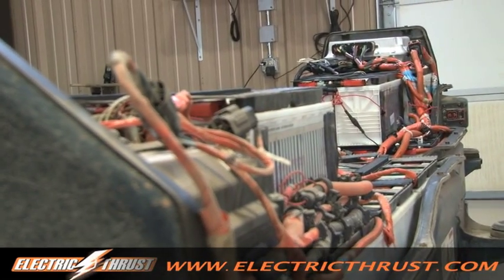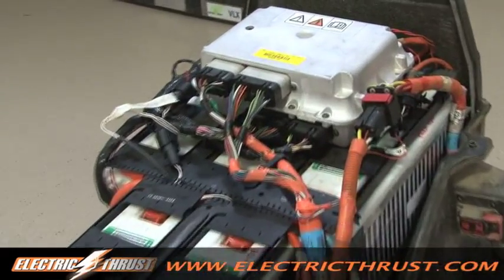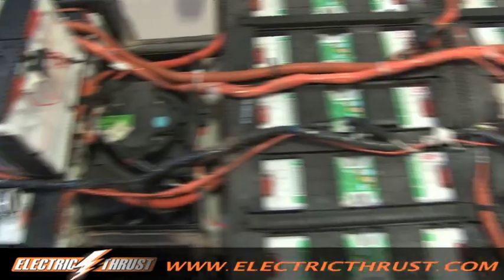We could go from this to this — this is how far technology has come in what, 10 years? So there you have it.